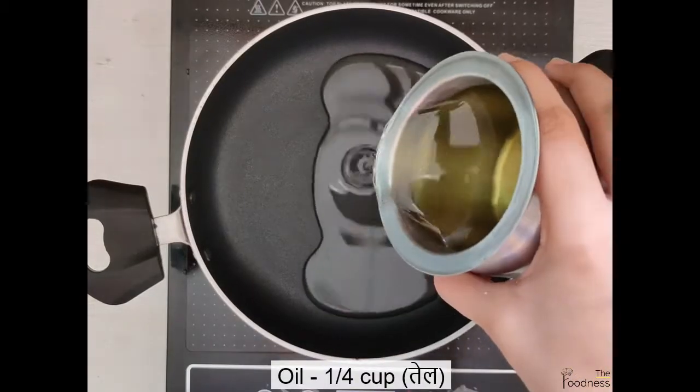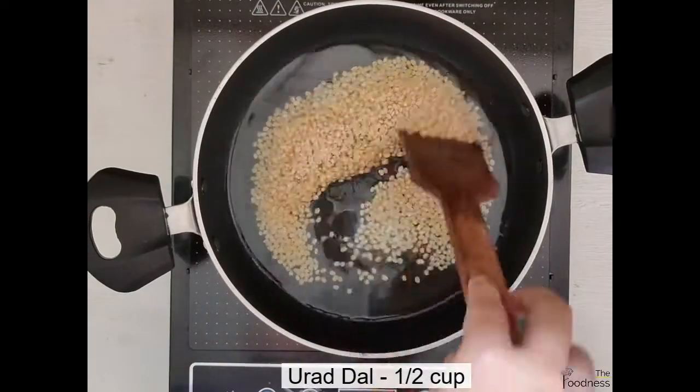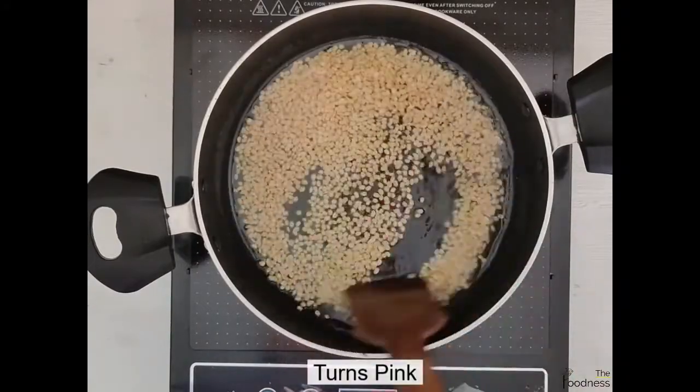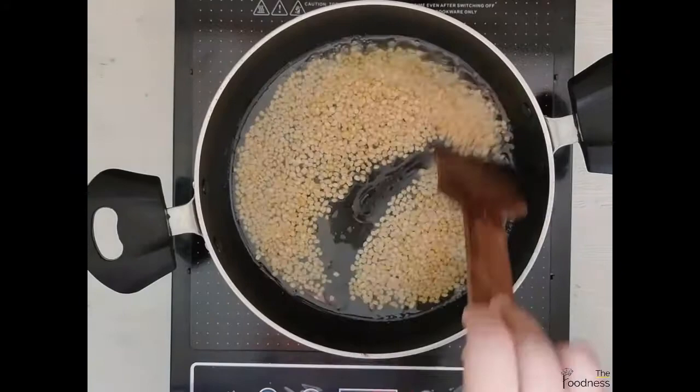Take ¼ cup of oil in a pan and fry ½ cup of urad dal. Fry till its color changes to pink.